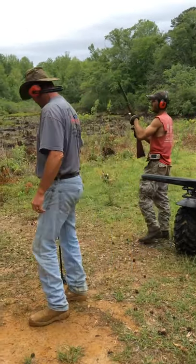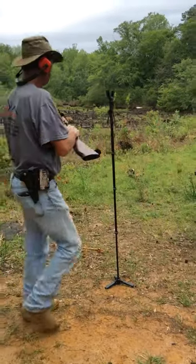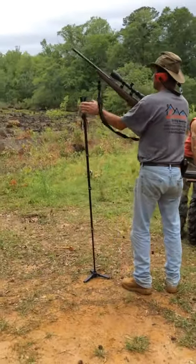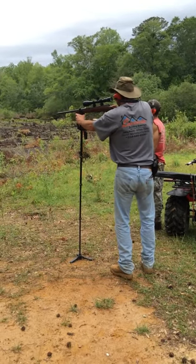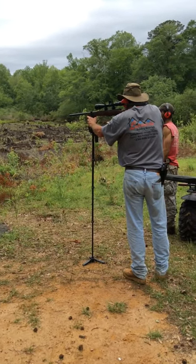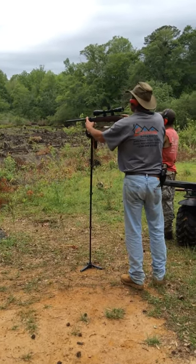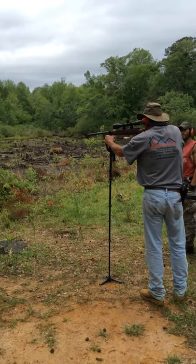I'm going to try one standing up and see how it's like. Nice try. Yeah, yeah.